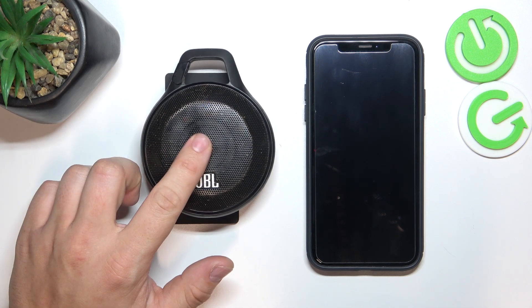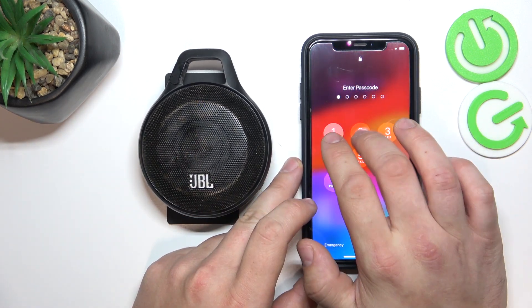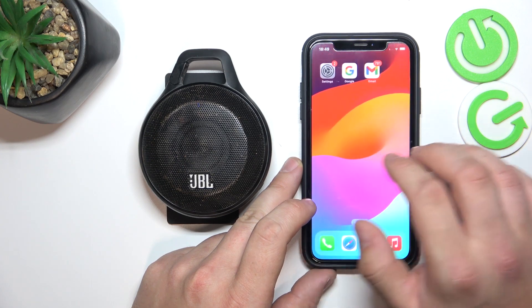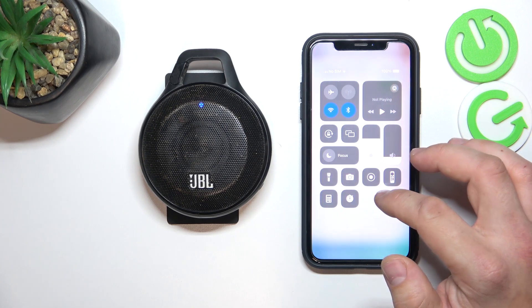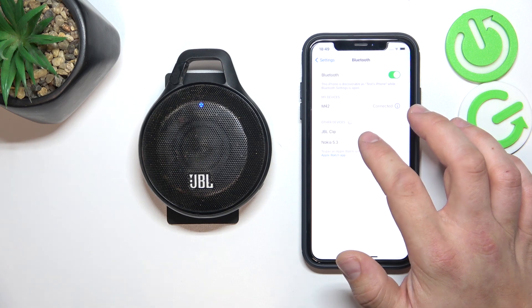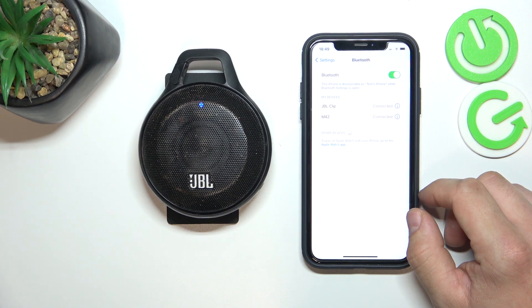First, make sure that your speaker is in pairing mode, and now go to Bluetooth settings on your iPhone. Select JBL Clip from the list and it's done.